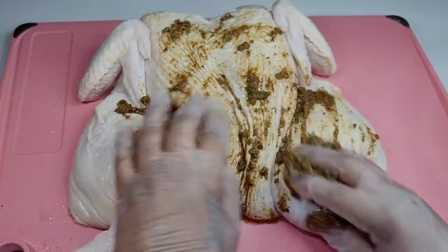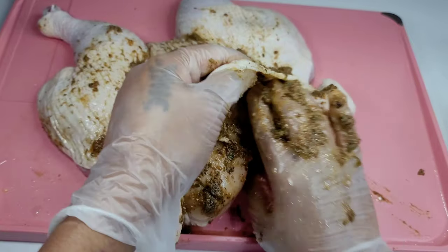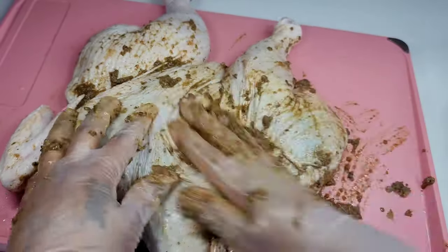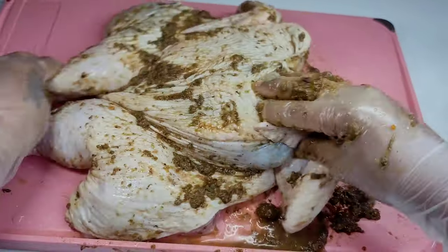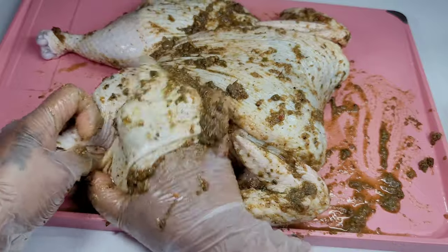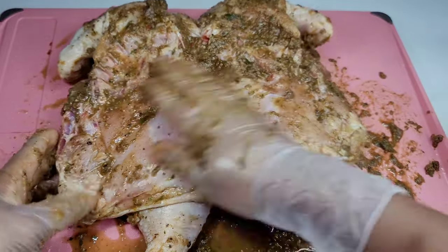Now we'll gently massage the seasonings into the chicken, making sure it is well seasoned. We'll lift the skin underneath the breast and put the seasonings there, then lift the skin underneath the thighs and place the seasonings all up into the legs, thighs, everywhere — the wing, the back, the front, and all that. You want to let this sit for about 24 hours in the refrigerator overnight, because that will give you the best result. You can't rush this — you gotta be patient. Remember, we are not barbecuing this on an actual grill; we are doing this in the oven, so you want the chicken well seasoned to get that nice jerk flavor.